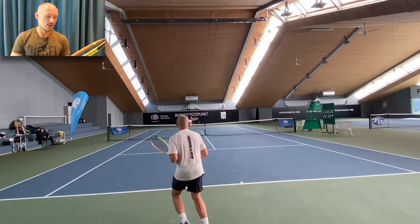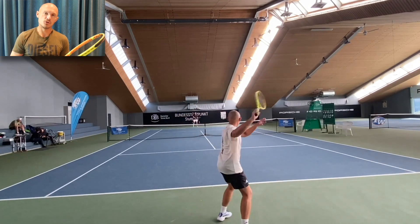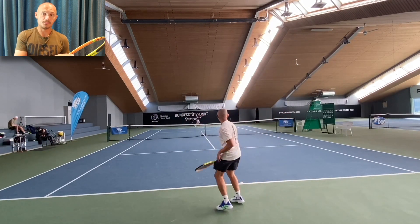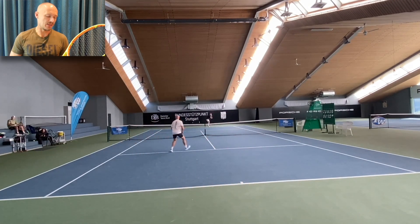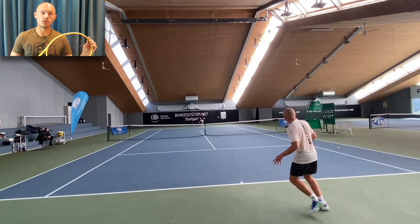My arm usually doesn't agree with stiffer rackets, and that's why I don't play with them longer than the review period — I'm just worried arm issues might pop up. Playing all day yesterday and the day before, I didn't really feel anything, but 10 sessions down the line I might feel something. I'll keep you posted.